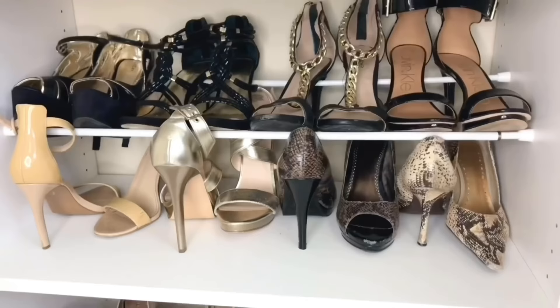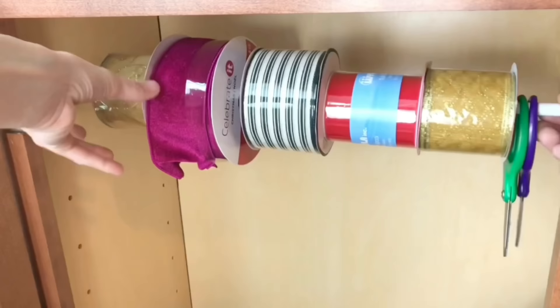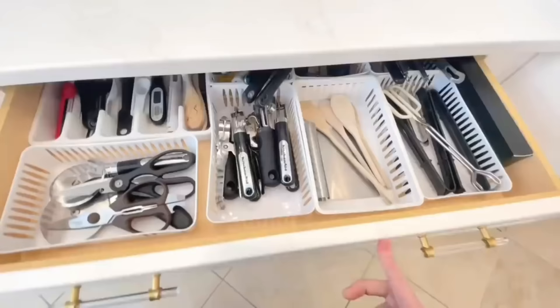I'm sharing 50 brilliant home hacks everyone should know — hacks for closets, the kitchen, cleaning hacks, and how to make your home smell amazing. These genius ideas will change your life.